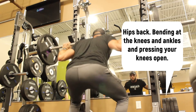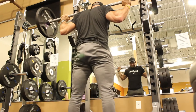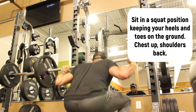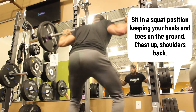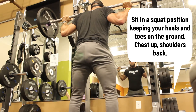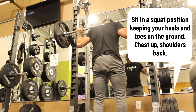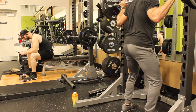Tip number three is to sit in the squat position while keeping your heels and toes on the ground, chest up, and shoulders back. I lock my shoulder blades back, open my chest, and look straight forward when squatting — not up, not down. Looking down is a good way to fall. Just pick a spot and look forward throughout the movement.